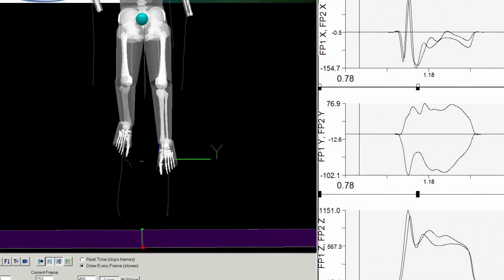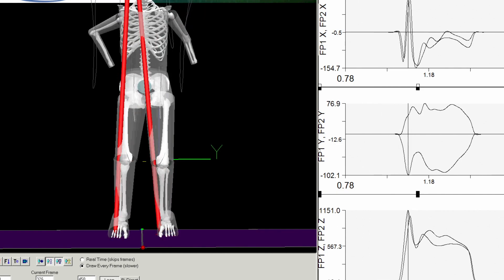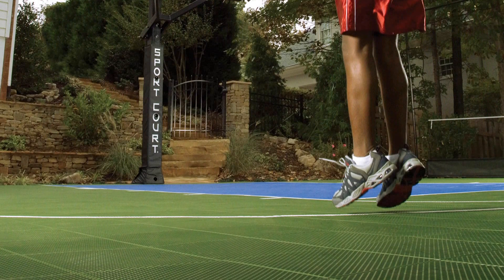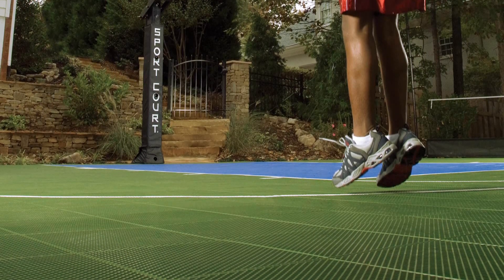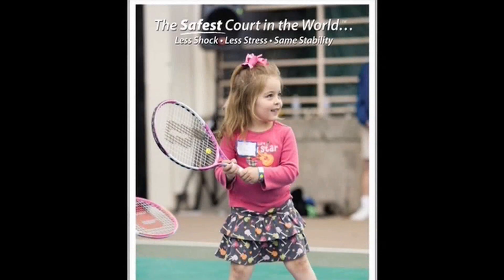We use a test that measures the likelihood of traumatic head injury based on the height and the surface on which an athlete falls. A concrete playing surface fails this test at only one inch, while a SportCourt game court built on a traditional base passes the same test at 26 inches. And if you use the SportBase court building system underneath your SportCourt playing surface, the safe fall height actually exceeds four feet. We claim to build the safest outdoor court in the world, and we have the proof to back it up.